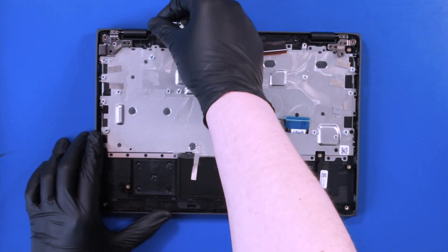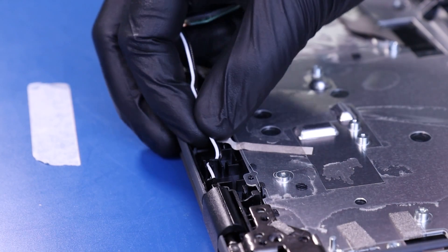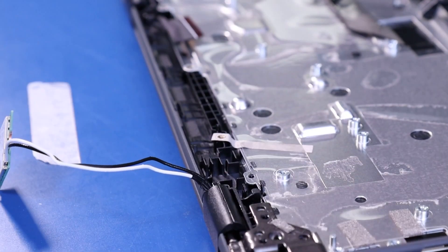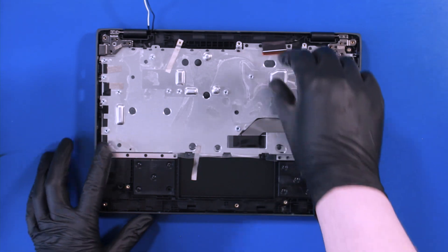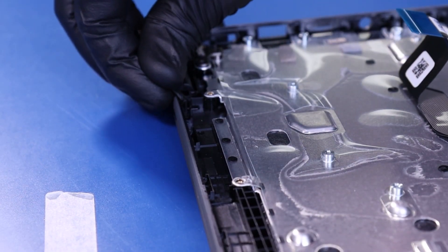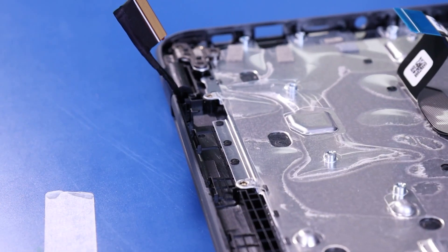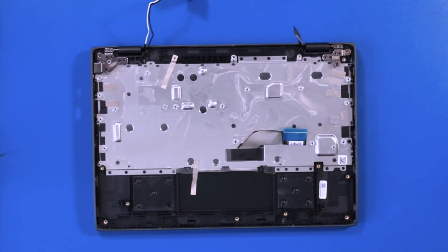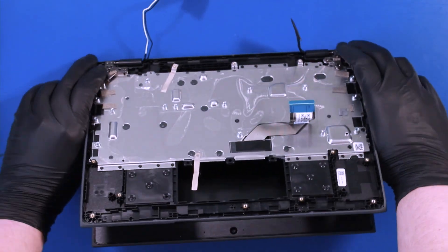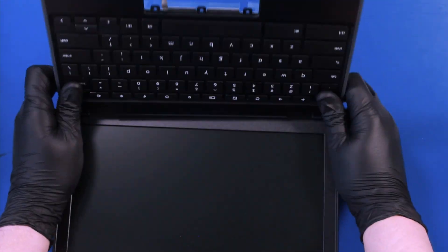Remove six 5mm screws from the hinges. Unwind the antenna cables, as they may make it difficult to separate the palm rest from the LCD assembly. Also unwind the LCD cable. Place your fingers against the hinges, lift up and slowly wiggle the palm rest free.